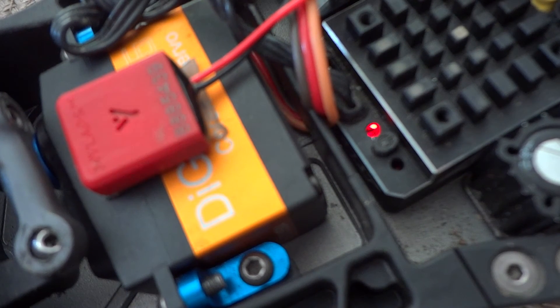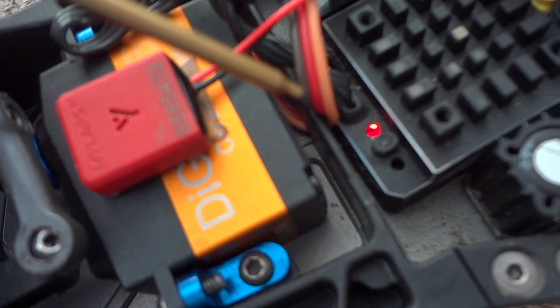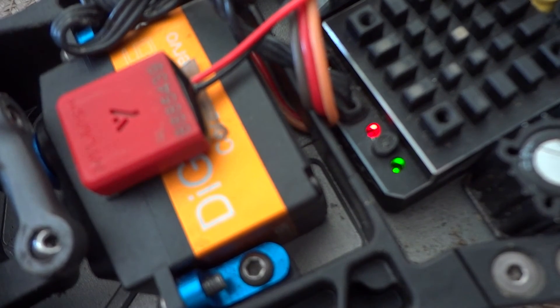Now, press the brake on your transmitter again and press and hold until it's three flashes. Let go to neutral and it should shut off.